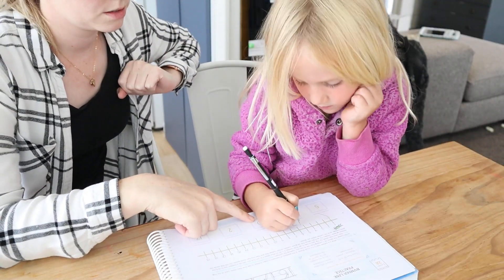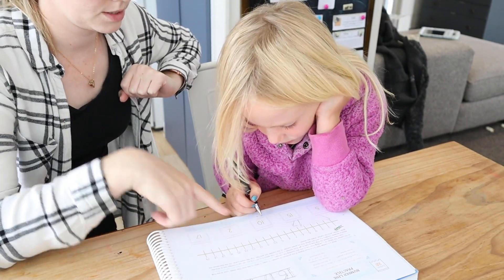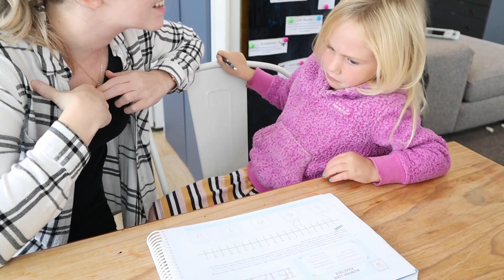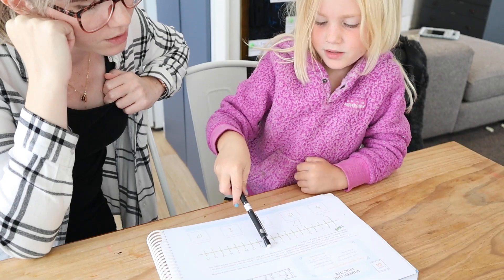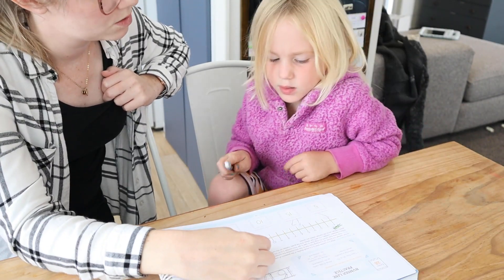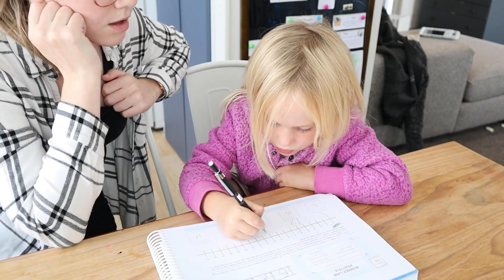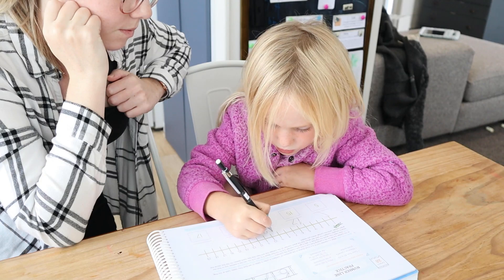What number is this one, Annie? 10. That's 10. Find 10 on the number line and hop two spaces. 1, 2. What number is that? That's 10, 11 — and that is 12. So write 12. Well done.